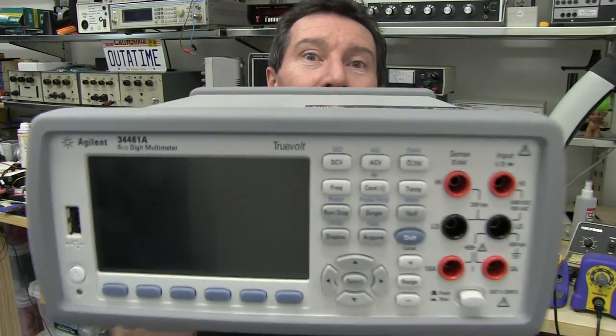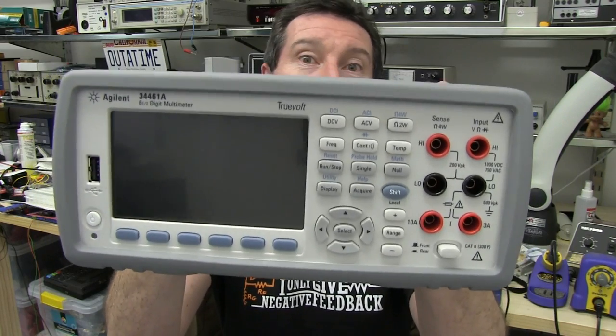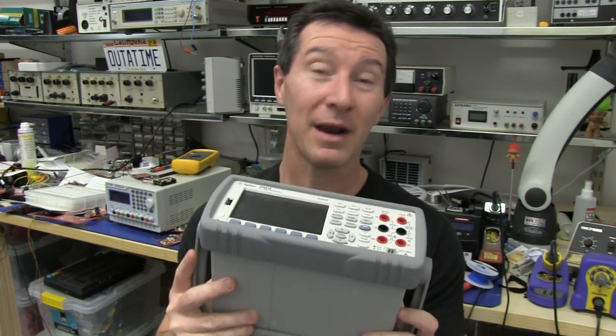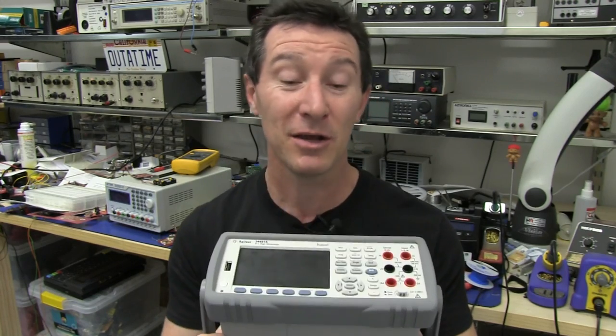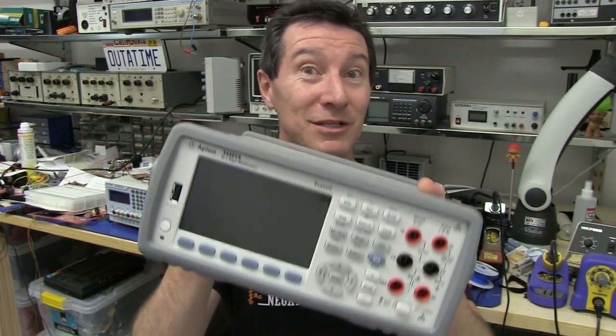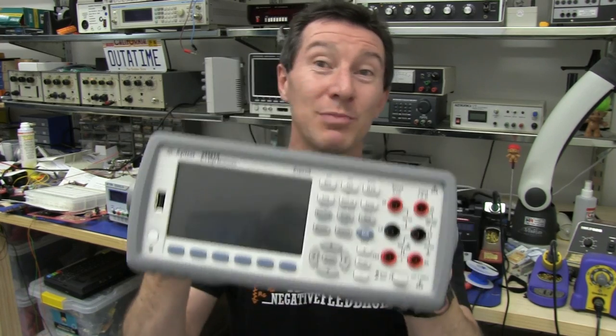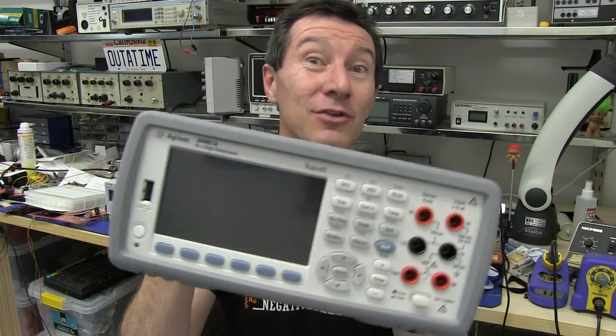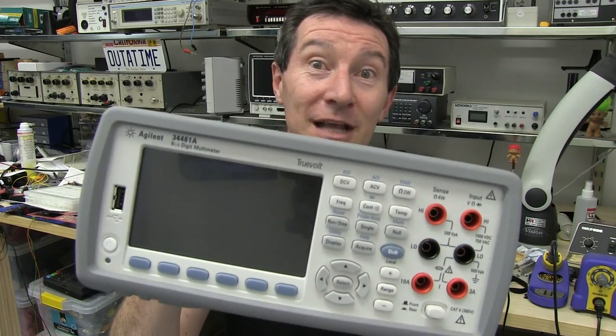Hi, it's product review time again, and it's the Agilent 34461A Bench Multimeter — a replacement for the venerable old 34401A meter, which is now about 20 years old or so. This one's a beauty: huge big graphical display, lower price point — looks and sounds really good on paper. Let's see if it stacks up in the review.